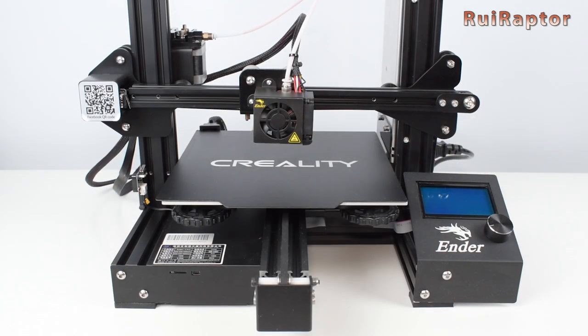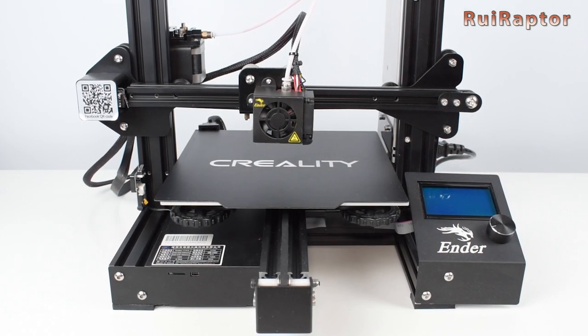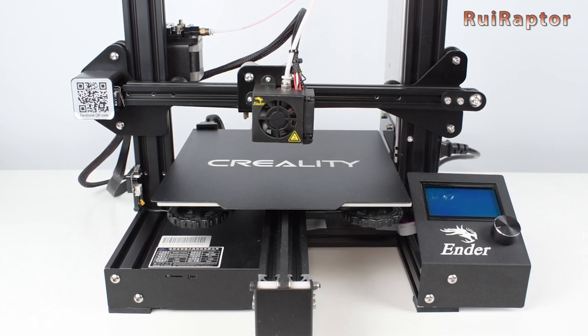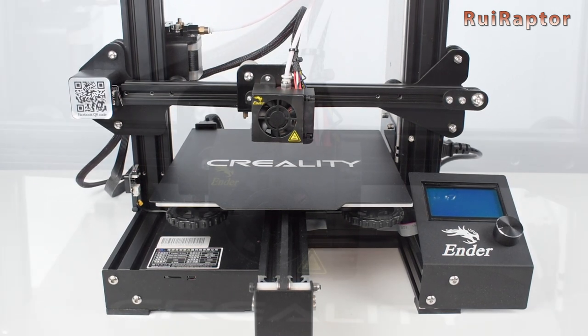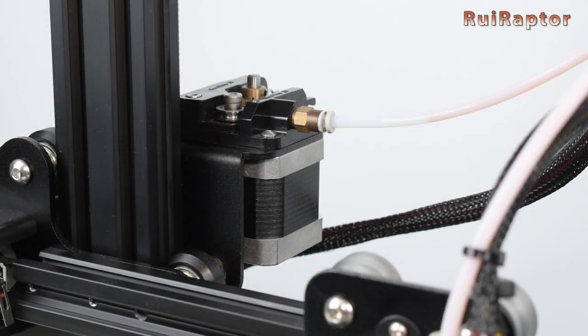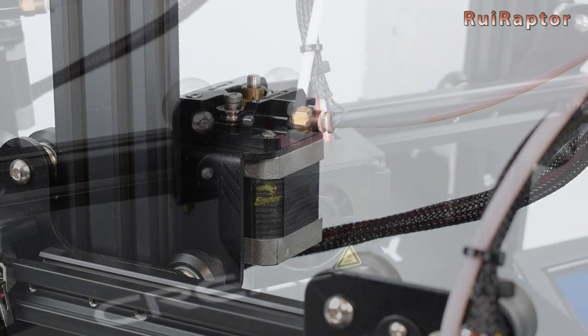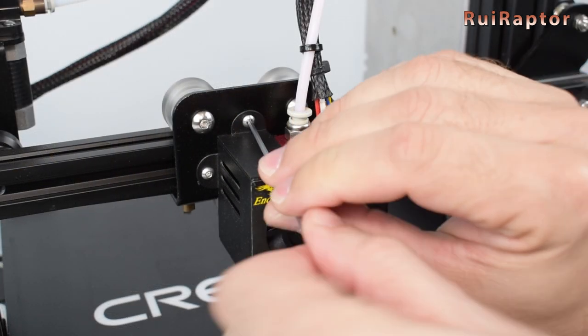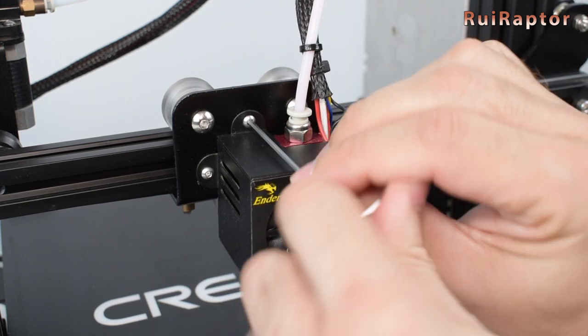This kit is compatible with several 3D printers on the market, and we will use our Creality Ender 3 Pro to test it. To do that, we need to remove the print head. Since we didn't get an extra stepper motor, we need to disassemble the one from the extruder. We don't need to make any electrical changes and we can easily install everything back if we need to print with filament again.